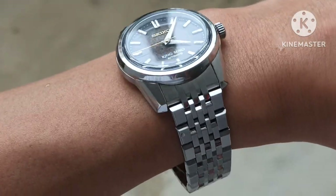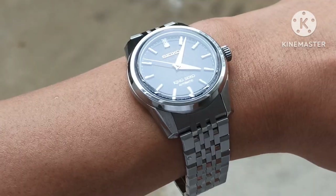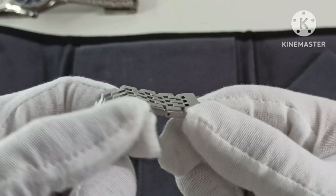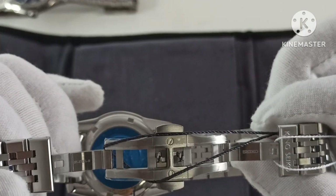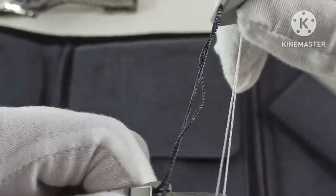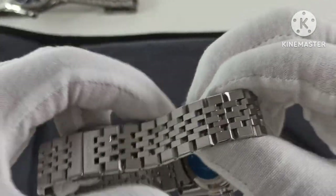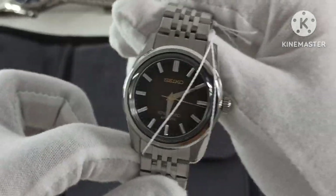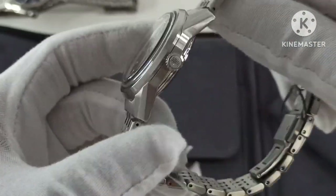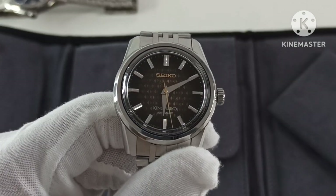The seven-link bracelet has a lot of brush polishing. It uses a pin system, so you'll need someone to knock out the pins to resize it. The case back states the watch is water resistant to 100 meters.